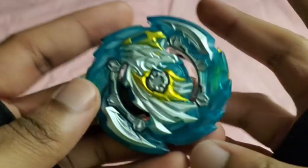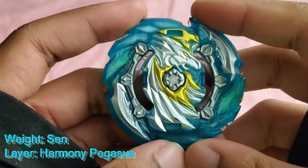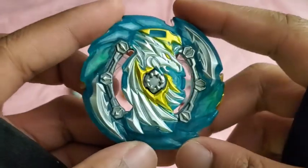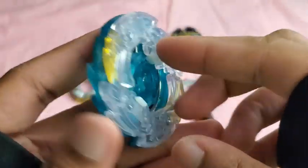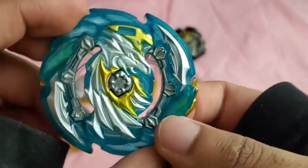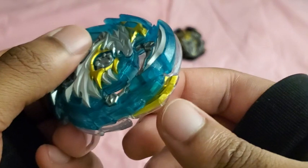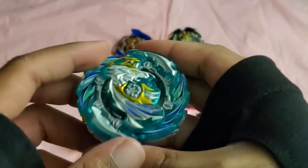Okay, so here is Harmony Pegasus. The layer is Harmony Pegasus. I think the weight is called... I forgot what the weight is called, but I'll put it on screen. This layer actually does have a gimmick — as the Beyblade loses clicks, it pops out these wings, these kind of golden wings. And basically, whenever they're hit, they'll make the Beyblade regain its clicks. So I'll show you on the Takara Tomy version.